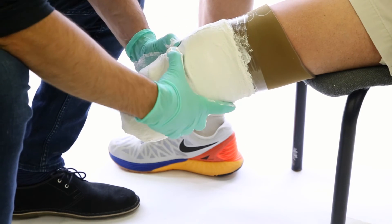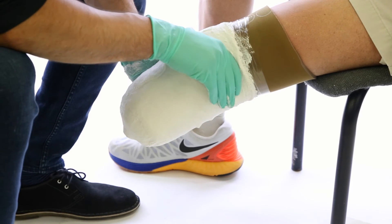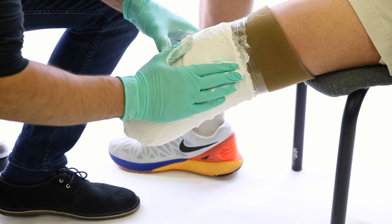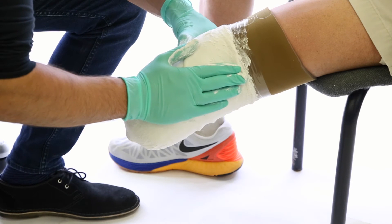Also, if you need high trim lines which go over the femoral condyles, make sure to compress on the lateral side and keep the wall flat, and compress medially to create an indentation over the medial femoral condyle.